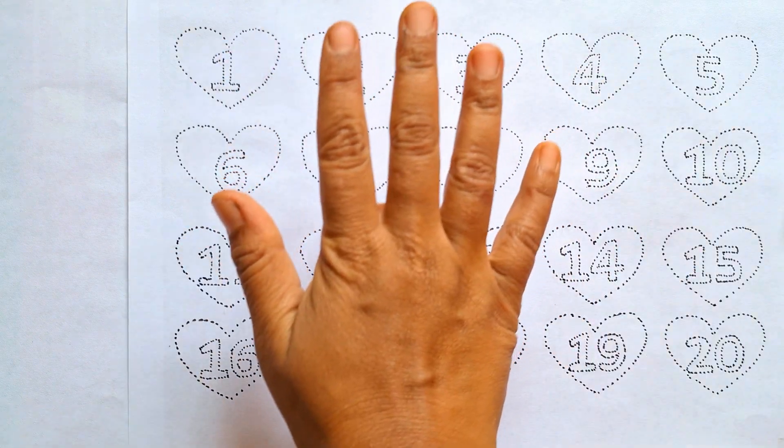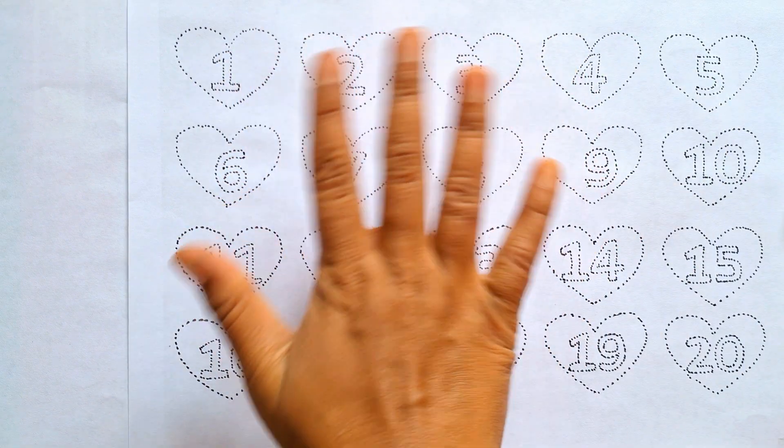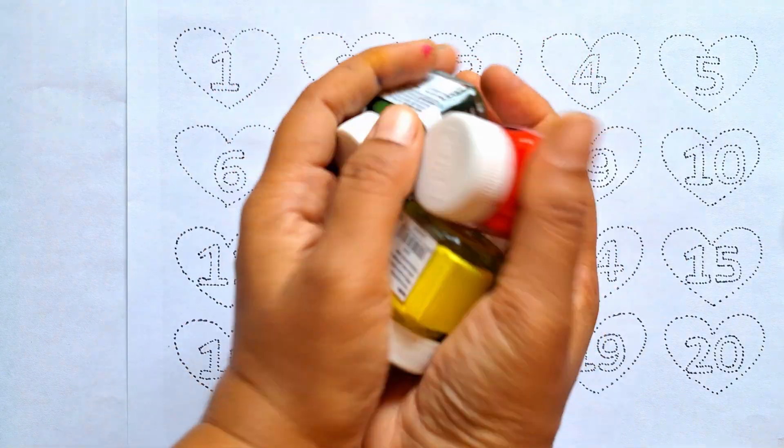Hello friends, welcome. Today let's learn numbers and color them within a heart shape.